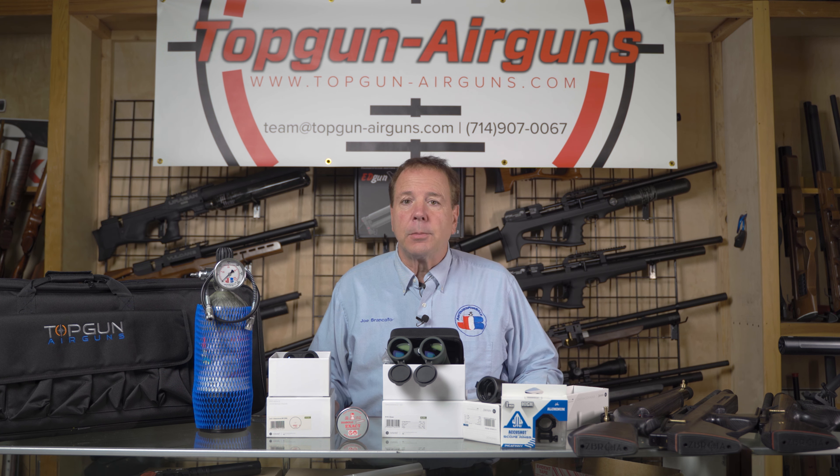Hi folks, Joe Brancato, the Airgun Scientist here at Skunk Works Lab. Today we're introducing a special New Year package that we've never offered before: the ready-to-go shooting packages number one, two, and three.